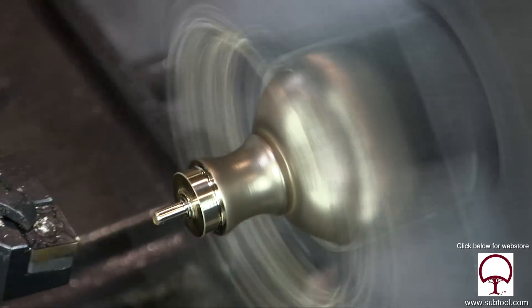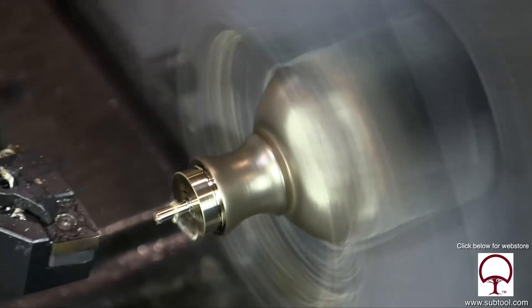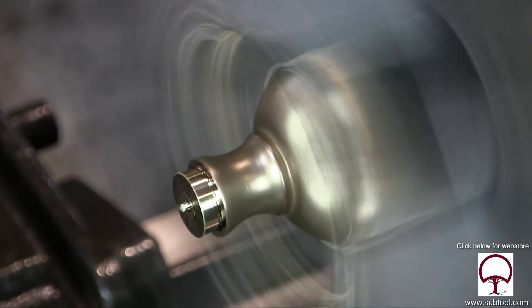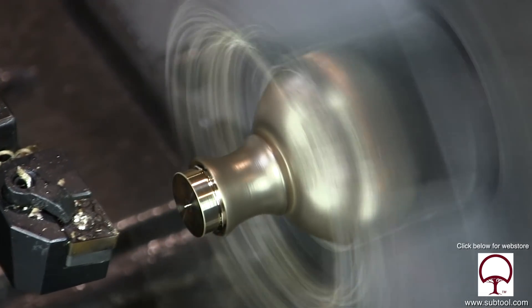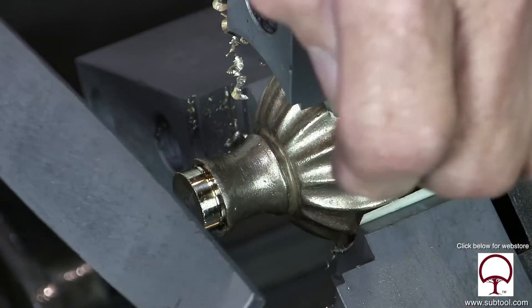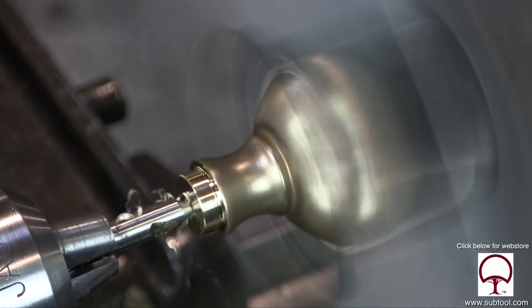Again, I made sure that the tool bit was on center and I was feeling a little more comfortable. And there we go — now we got that. Now I'm going to go in there and just face off the edge. Perfect — touch it up with a file and get rid of that little nib, and we're good to go. And now we're going to go ahead and center drill and drill and tap this guy.